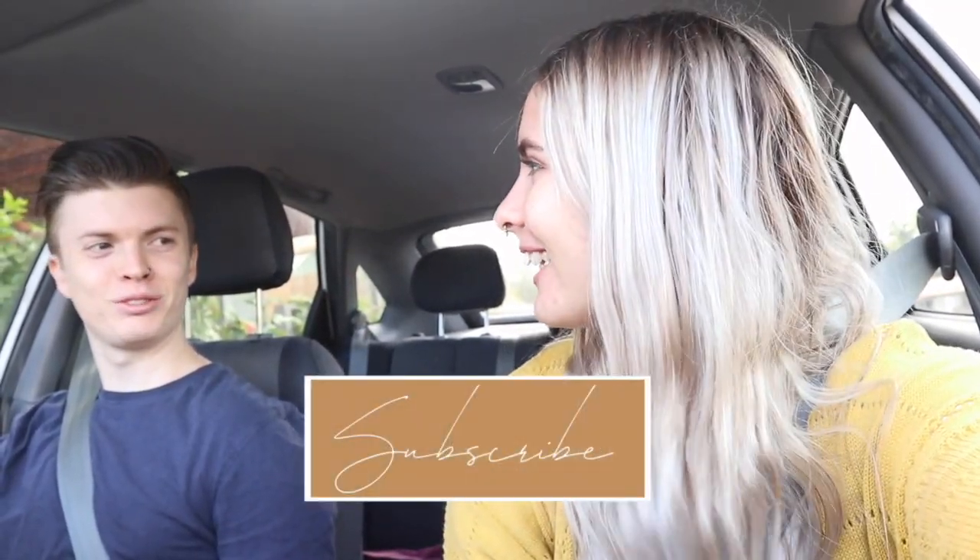Good morning guys, welcome back to the channel! So today is our first official day out of mandatory quarantine — we did the two weeks and now we are finally free. The first thing we're doing is going to Bunnings to get clothing racks for our bedroom and also plants. Thought I would take you with us because it's the best thing we've done in two weeks.